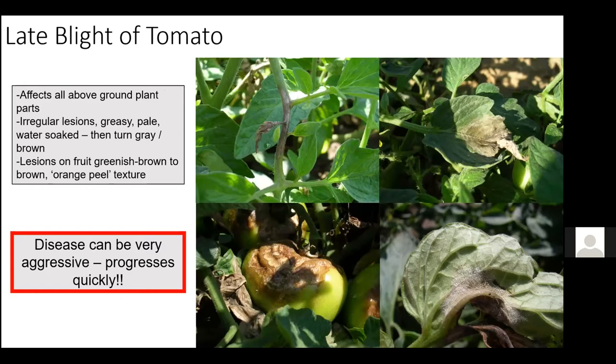Late blight of tomato is a really aggressive disease that progresses very quickly. It does not affect peppers. It affects all above-ground plant parts, and contrary to early blight or septoria, you really see greasy-looking lesions that kind of melt into the tissue. The other thing you're looking for on the foliage — especially on foggy, wet, dewy mornings — is signs of sporulation of the pathogen, which is pretty diagnostic for late blight. If you see something like this, or lesions that are more like this with chocolate brown color, you want to be concerned and get it checked out.